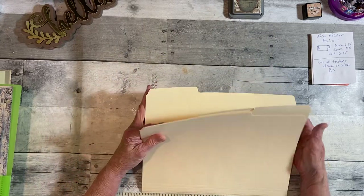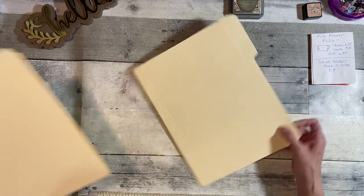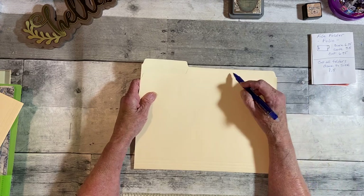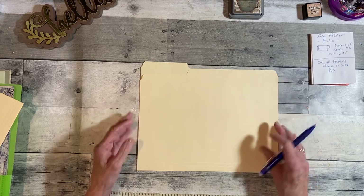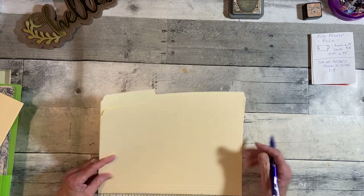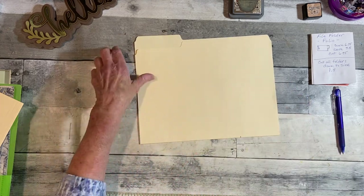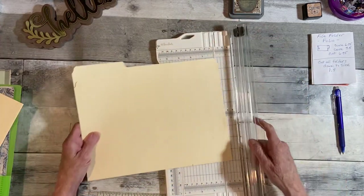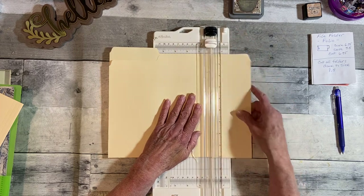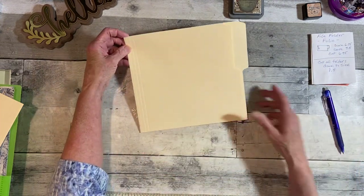So I'm going to take away the top two folders and leave this one here. We are going to cut this edge to this edge — eight and a half inches — and that'll be the height of our folder. This folder here is considered your cover, so I'll write 'cover' on it to help keep track.